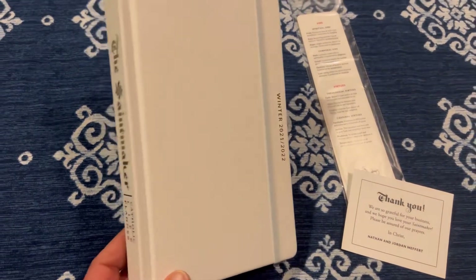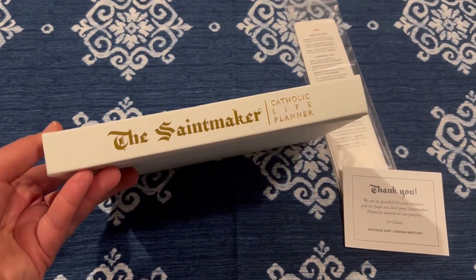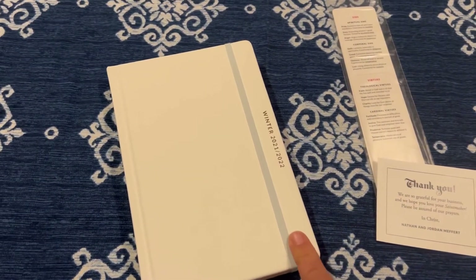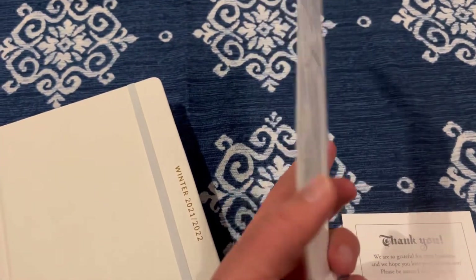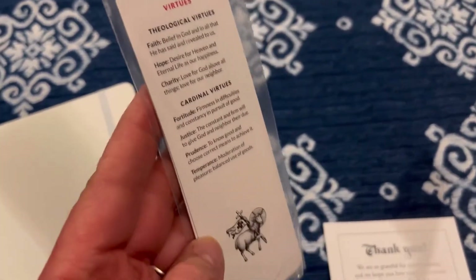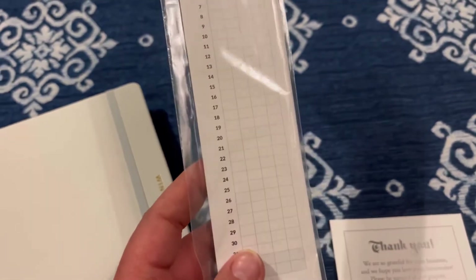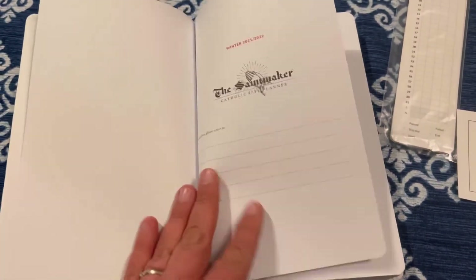So here it is — isn't it absolutely beautiful? It's so well made. I love the lettering: 'The Saint Maker Catholic Life Planner.' It has this little strap which is really nice. It also comes with this almost-like bookmark that helps you track a virtue tracker, covering sins and virtues, so you can track your walk to sainthood. And it comes with this sweet little card as well.